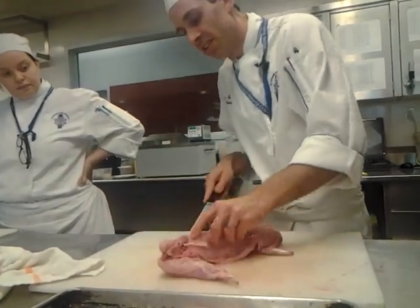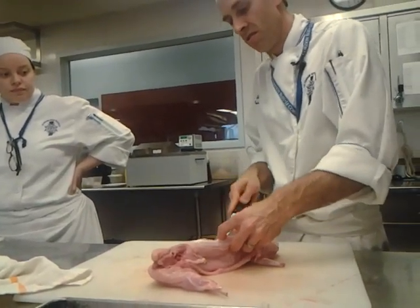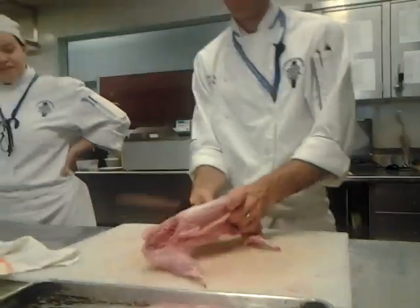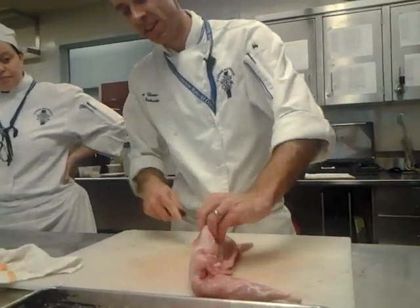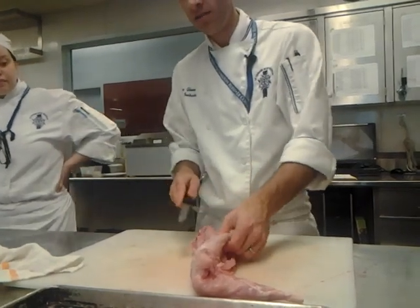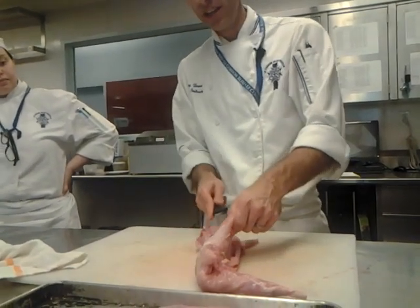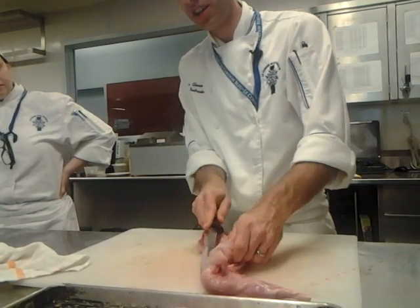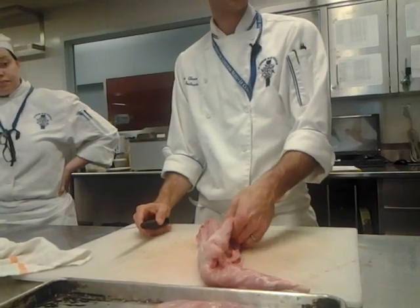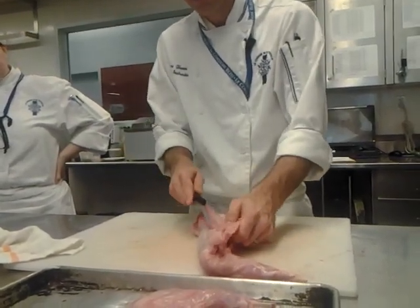I'm just going to run right along these rib bones right here. Rabbit's not that pricey — the only reason it would get pricey is because the demand's not so high, so people have to special order it for you. But rabbit is a very sustainable meat. They populate very quickly and they're very clean animals. If this country could get past its weirdness about eating a little bunny rabbit, it would be a lot more sustainable than doing chickens and that kind of stuff — pretty much healthier than chicken. Following the loin here, up and around — these feather bones.